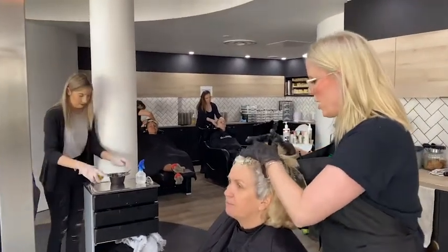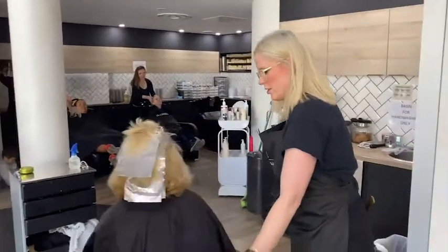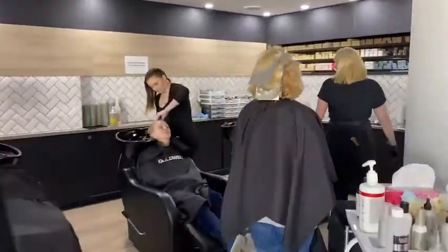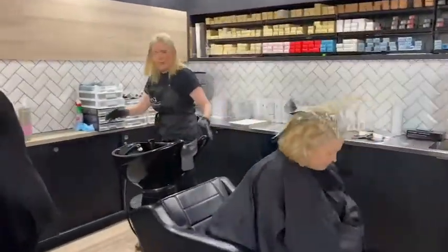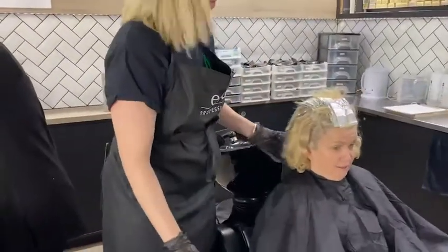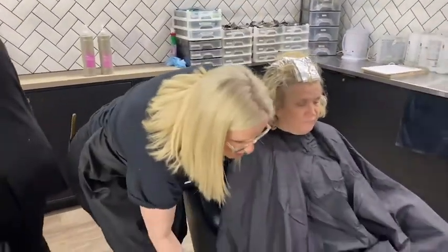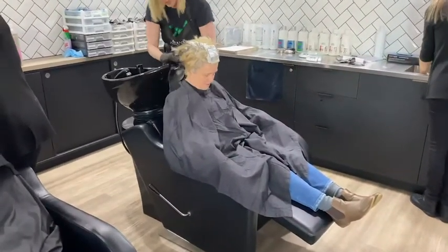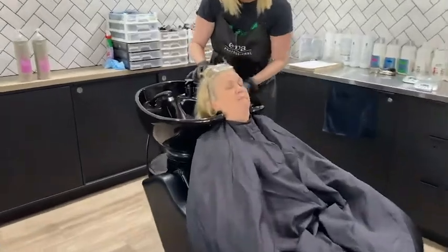Now with my client, I'm just checking that my foils are ready to rinse and we're all good. We're going to go over to the basin, I'm going to pop her in the chair and make sure she's nice and comfortable — popping her feet up and gathering all the hair.